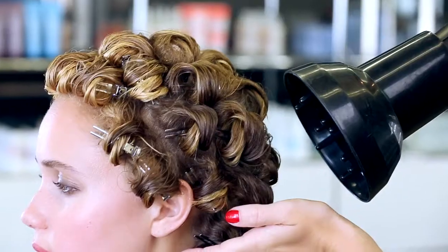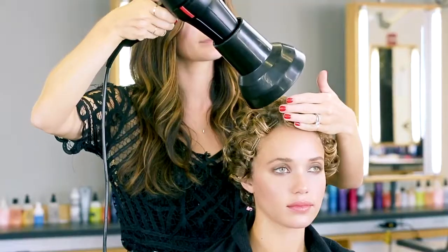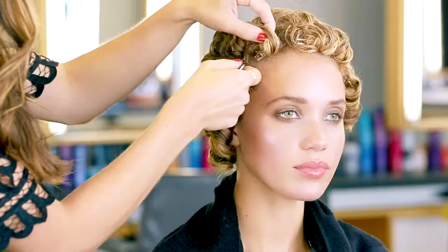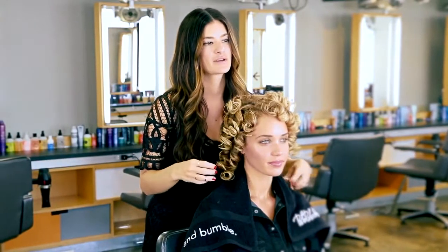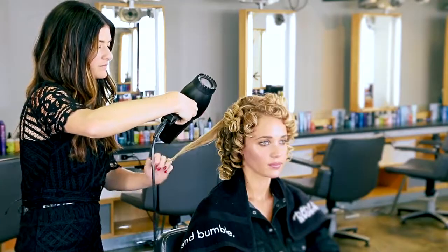After I finish the set, I'm going to diffuse it. You could also let it air dry until it's 100% dry. Now that her hair is completely dry, I'm going to take out the pins and check the set. I'm going to use the blow dryer to stretch out the curl pattern and remove any excess moisture.